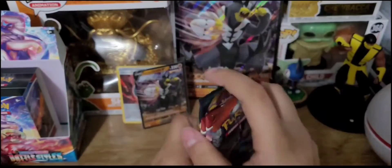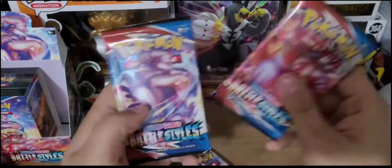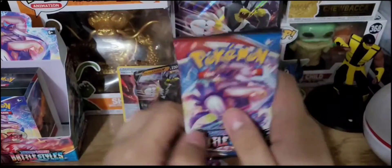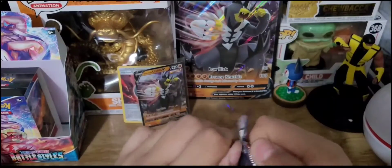So we'll get into these packs — let's go oldest to newest. We'll go Crimson Invasion first, just get it out of the way, then Darkness Ablaze, and finally our Battle Styles packs. Let's start off with this Crimson Invasion pack here.